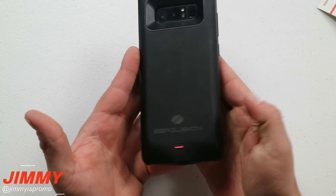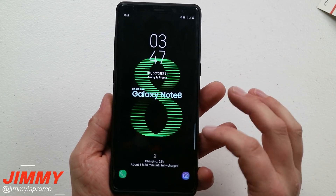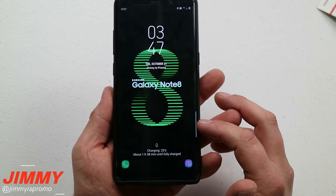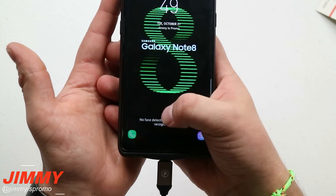If you'd like to charge your phone, press and hold the power button on the very back for about three seconds and it'll start charging your device. This will be normal cable charging, so it won't be fast charge.